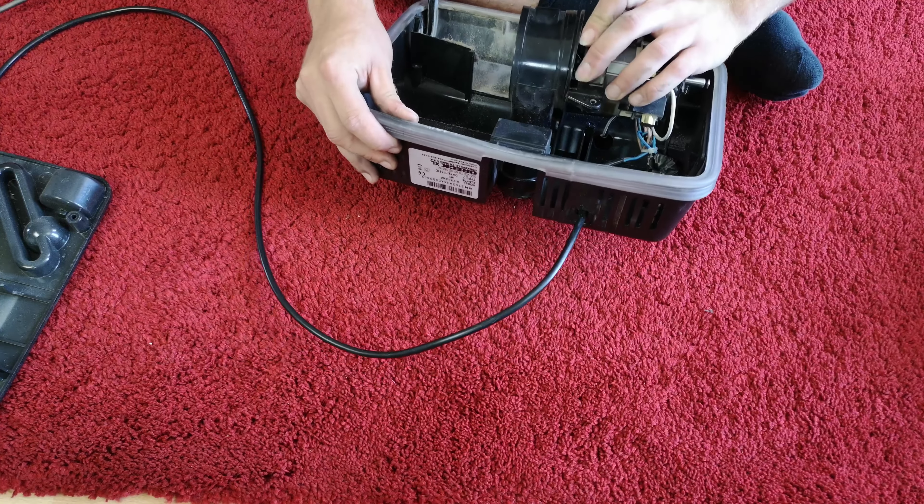So this is the piece that we need but new from in here. Just got to unclip the bag housing from the rest of it.